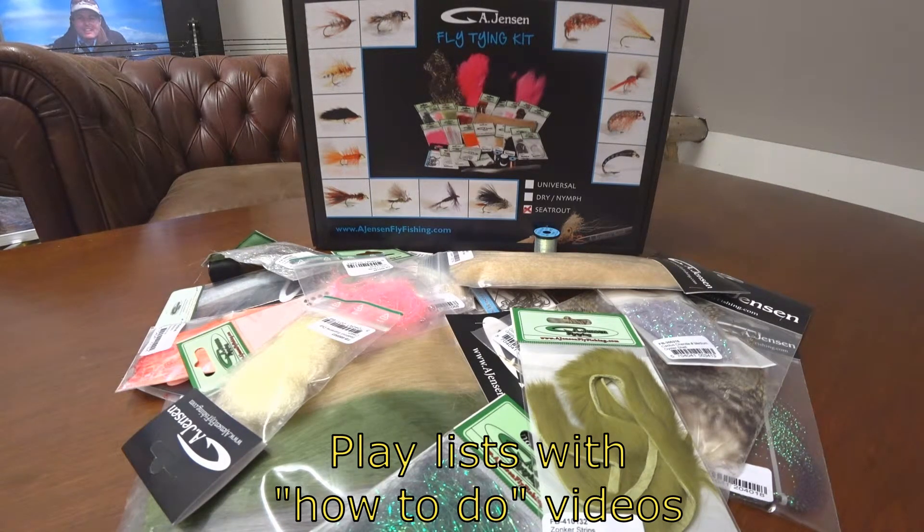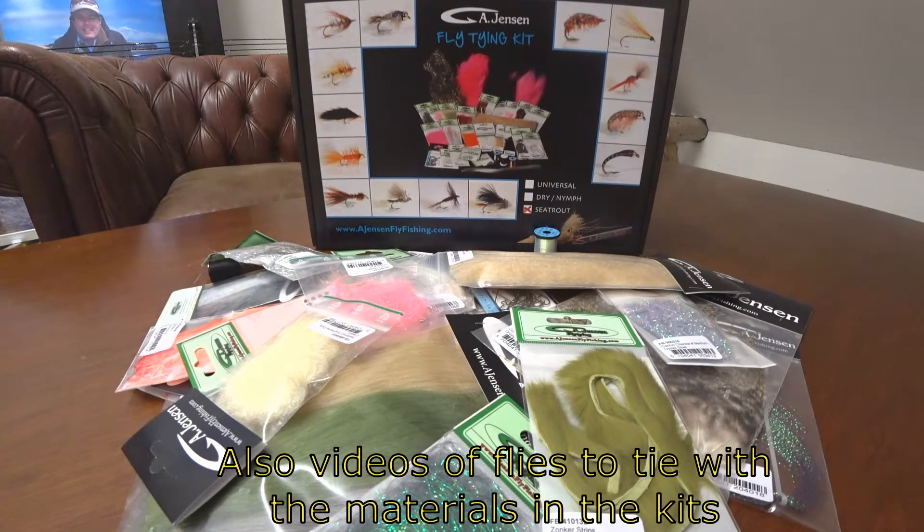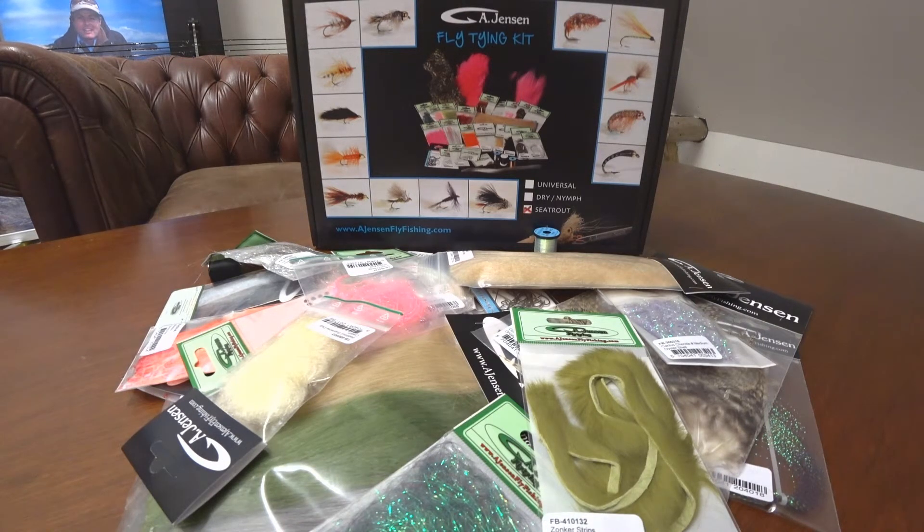In this playlist you will find small videos showing how to use the different tools for beginners, but also different types of flies you can make with the materials in the kit. Go and check it out — we will add flies to it from time to time, so it's all about getting started.